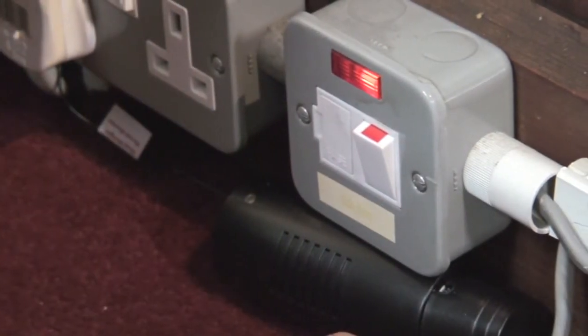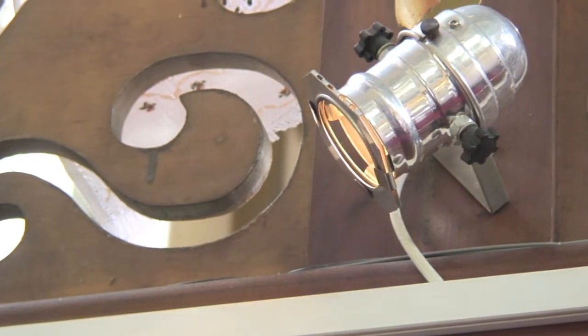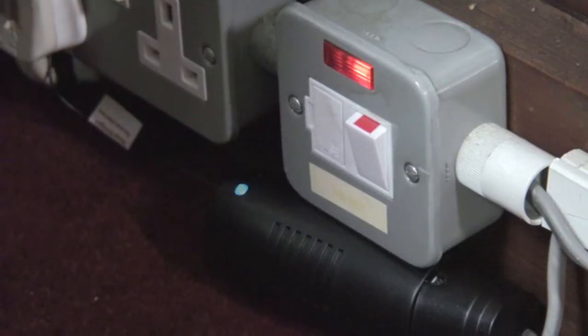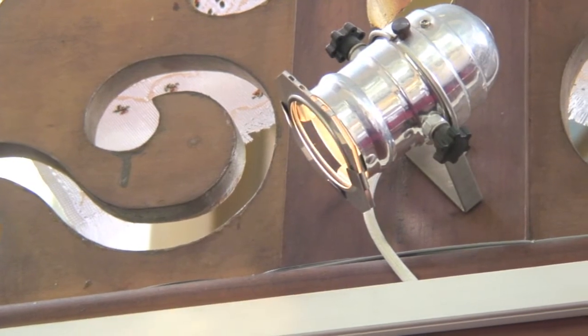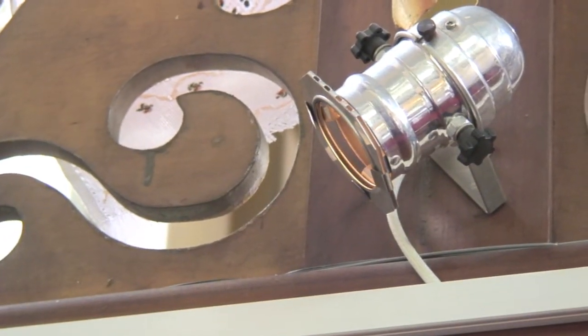The light level has come up. If I now press that, it should turn off — which it has done. It's dimmed. If I want to turn the lamp on, press 2. And what do I want to do? Dim up, dim down, or off.